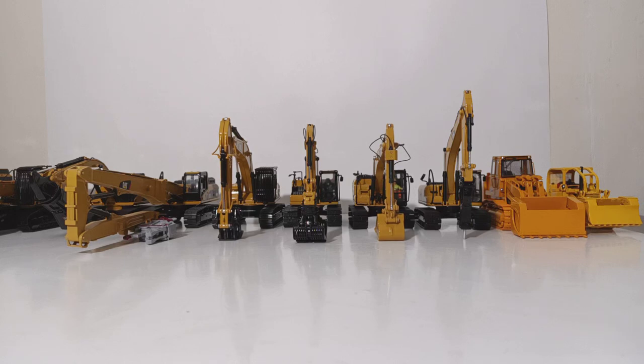Welcome collectors and heavy equipment enthusiasts, thank you once again for joining me for an all-new edition of Diecast Emporium. In today's video, as you can tell from the thumbnail and the title, we're going to be looking at my entire collection of 1/50th and 1/48th scale demolition machines.